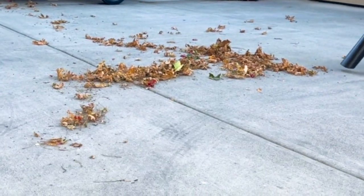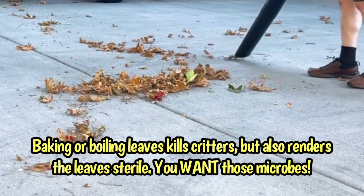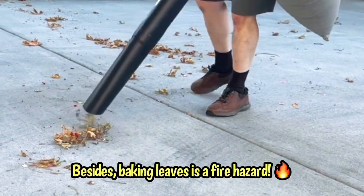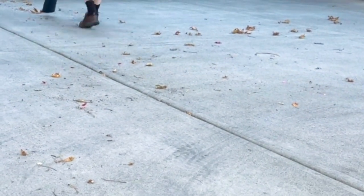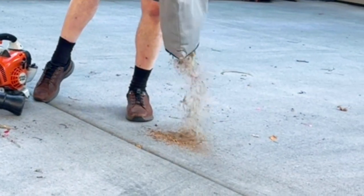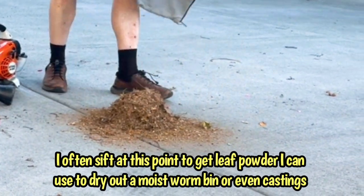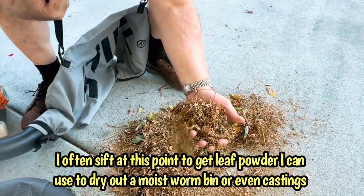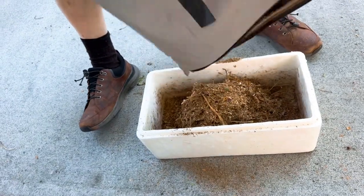Landon is using his leaf mulcher to suck up these leaves, just as a demonstration. You could also run them over with your lawn mower or simply put them in your bins as is. I use these leaves for my worms, and the leaves on the lawn get sucked up with the lawn mower and into the compost. Landon empties them out onto the driveway and puts them through the mulcher one more time — normally he does this in much larger batches. After that he empties them into a container that I can then use for my worms.